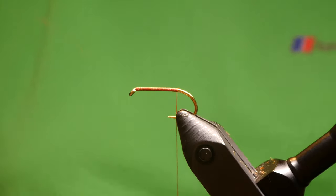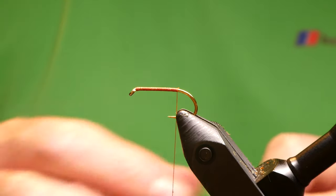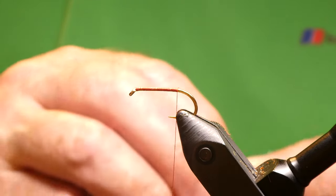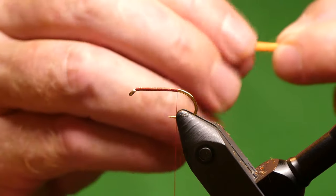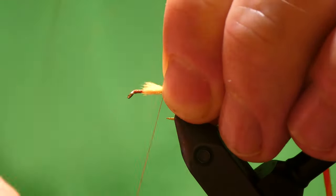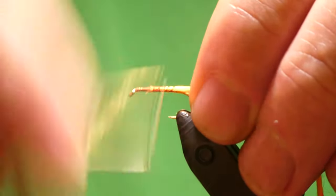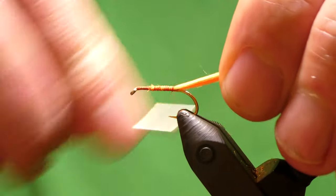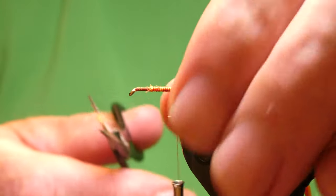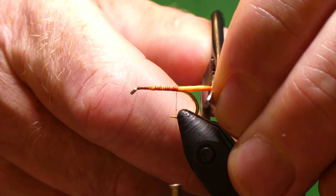I've got a couple of thumps just to colour that up. For the tail — there is a tail in this one, though the tail's optional, you don't need to put one in. This is Glowbrite number 5 and number 8, which are velcroed together — 8 strands of each. Get it moistened and just tie this in, then come back down the hook. The length of the tail is optional, but I like it just longer than a tag — maybe about three quarters of the hook shank length.